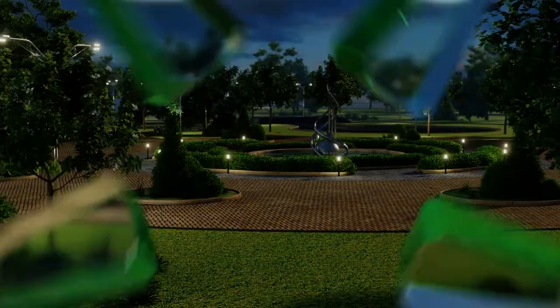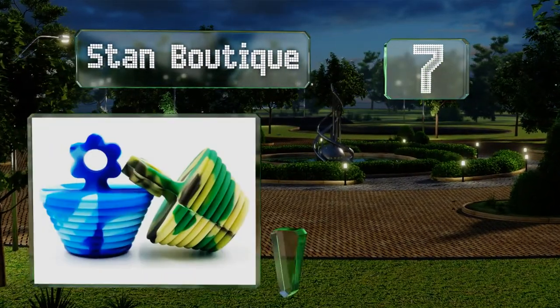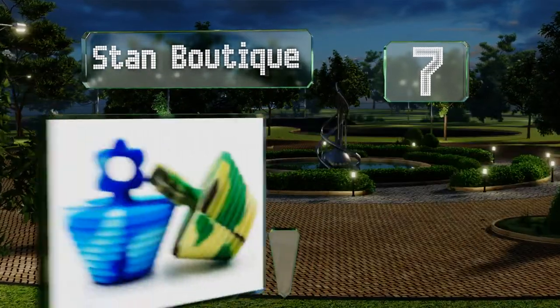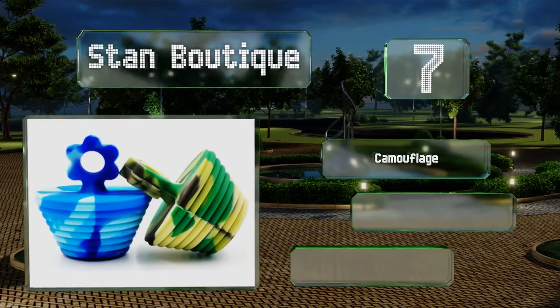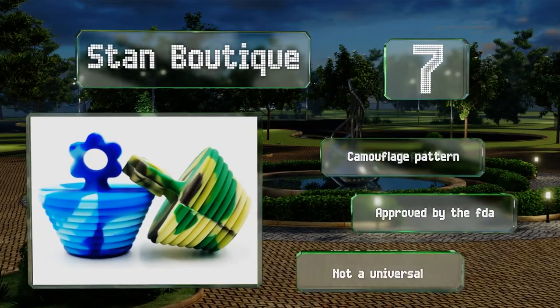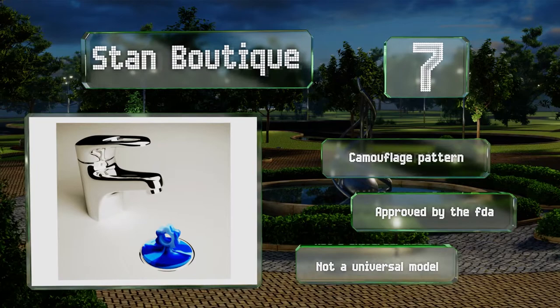At number 7, the Stan Boutique is a bright colorful choice that's traditionally designed. It's made from food-grade silicone that's soft, flexible, and BPA-free, making it a good choice for brightening up a child's bath. It fits openings from 1 1/8 of an inch to 1 7/8. It sports a camouflage pattern and is approved by the FDA, but it's not a universal model.